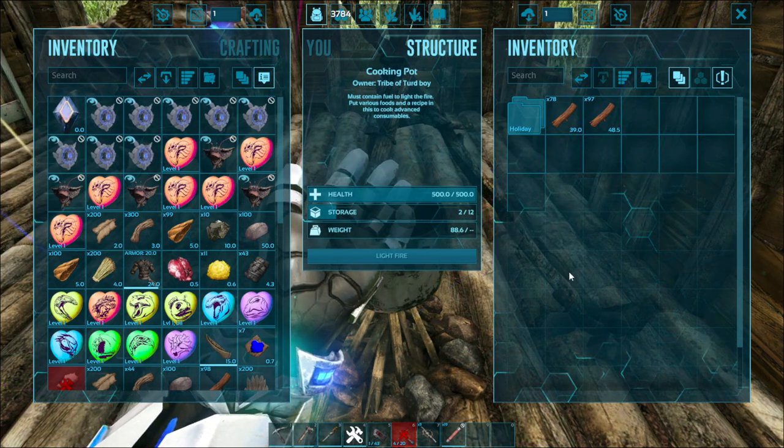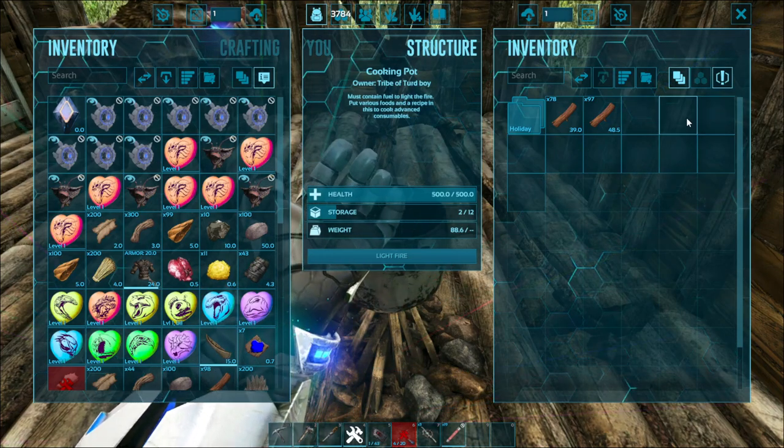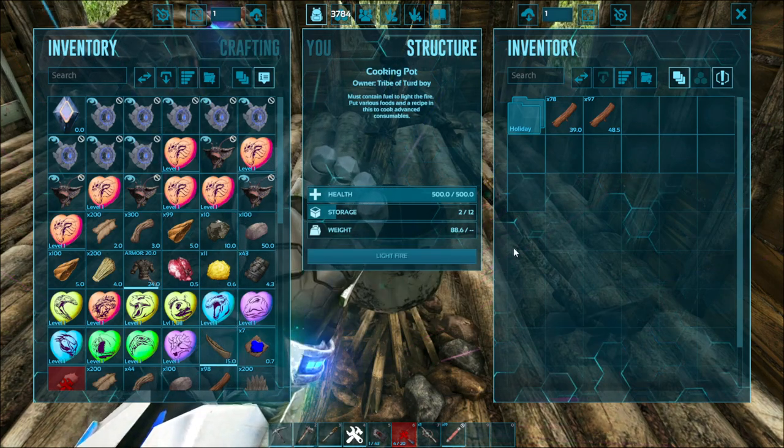First of all, put your ingredients in the cooking pot or in the industrial cooker. Just drag and drop, or press the key on the item you want to transfer in.